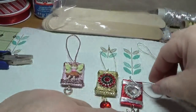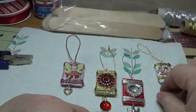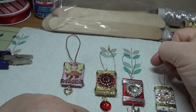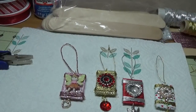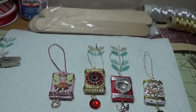I plan on making more Christmas ornaments, so subscribe if you haven't already by hitting the red subscribe button below. Thank you so much and God bless each and every one of you.